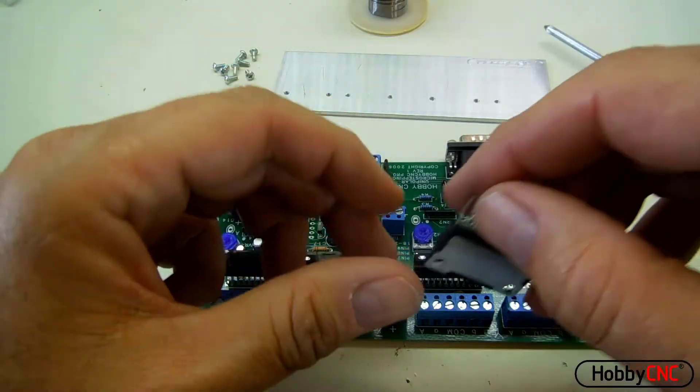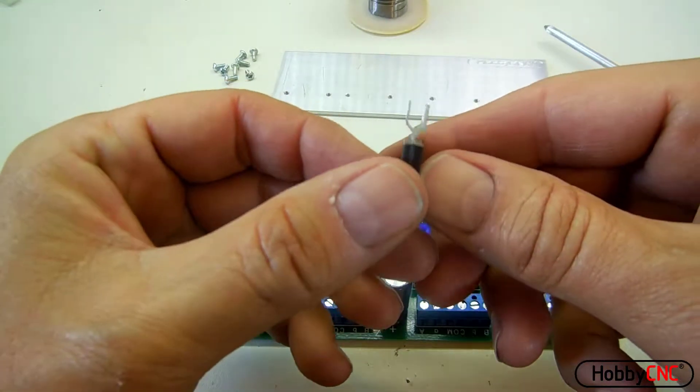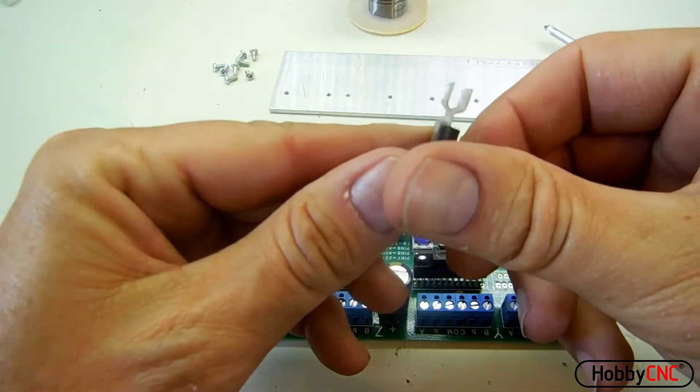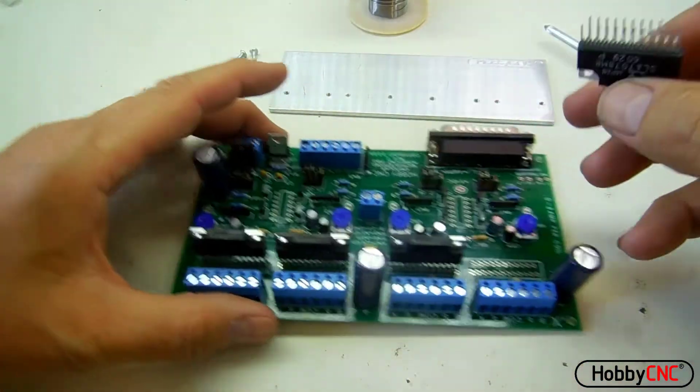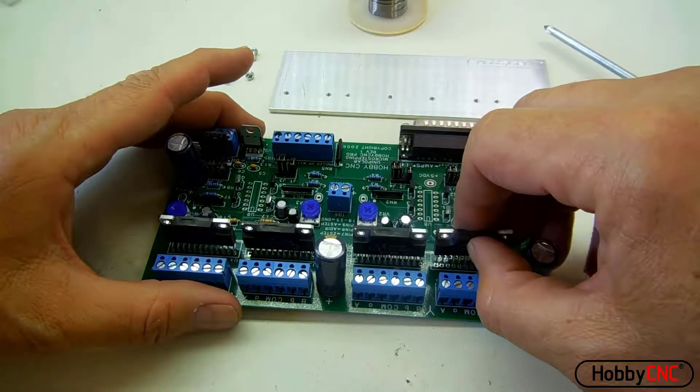After we've passed the 5 volt test, the next thing is to install the driver chips. Begin by inspecting the pins to make sure that they are straight and properly spaced. They do have a tendency to get bent up a little bit in transit.